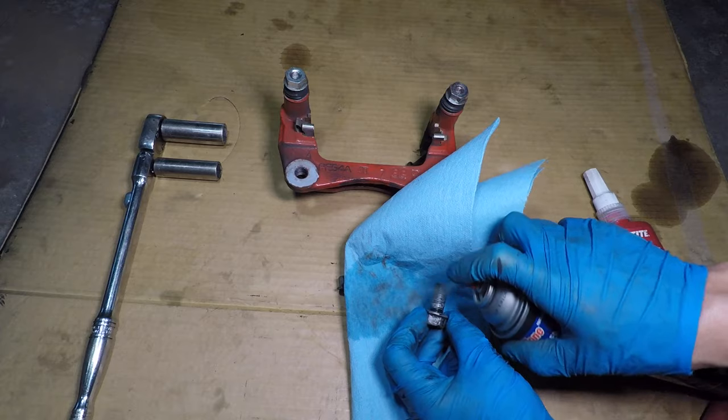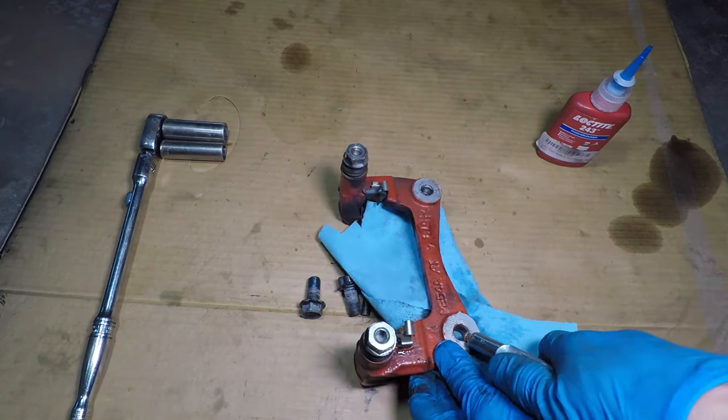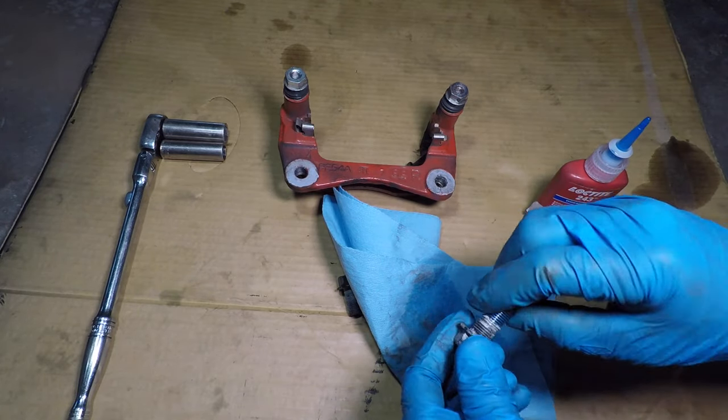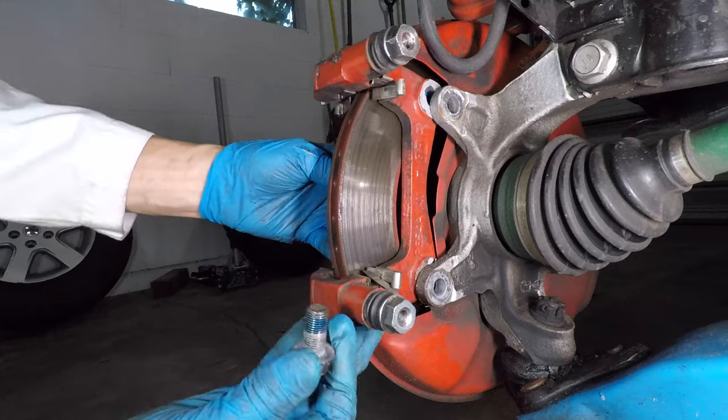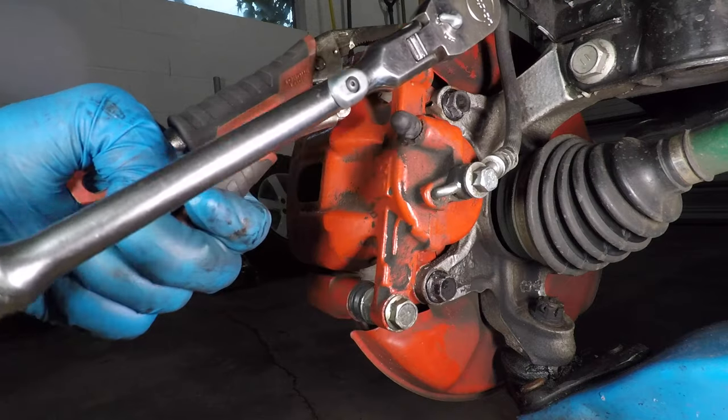It's pretty simple, really. I'm using brake parts cleaner and compressed air to get all the grease off the bolts and the holes they thread into. Now I'm paranoid about stuff getting loose, so I'm adding blue Loctite to everything too. Now I can put it back together and tighten it to factory specifications with my imaginary torque wrench.